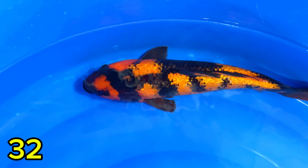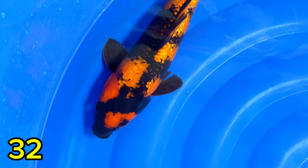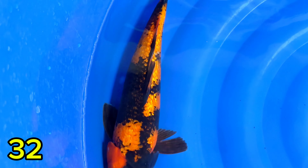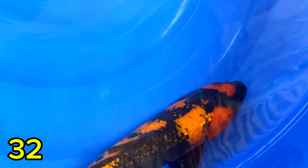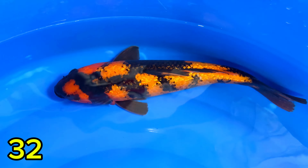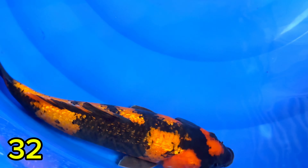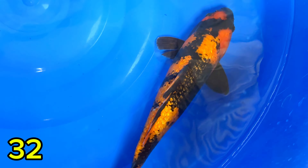Lanjut paket nomor tiga puluh dua. Ada Ginrin B. Hiucuri ginrin — ini lawanya siruk ginrin teman-teman. Saiznya 33 cm. Siripnya sobek, mungkin dari pengangkatan dengan jaring. Tapi aman kalau sirip, cepat pulih. Yang penting sirip kanan kirinya hitam, tidak putih — ekornya juga. Saiznya 33 cm, jantan, harganya Rp500.000.